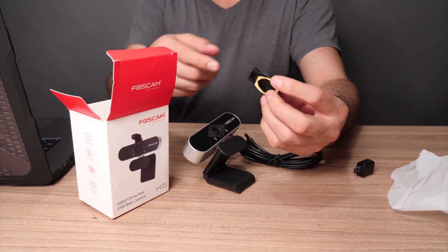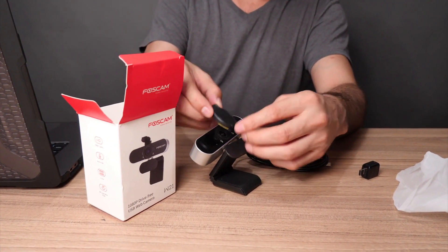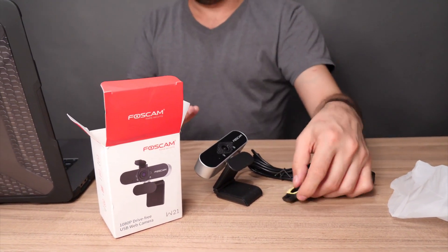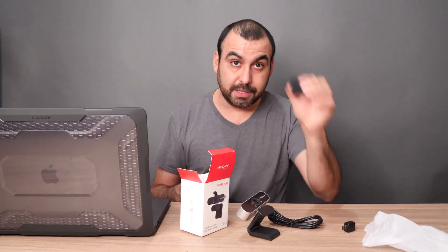If you want to use the flip cover, it's optional. It comes with rubbery adhesive pieces that you can paste right on — it's a little flip thing that you can cover and uncover. Why would you want to use this? Let's say you're using it on an iMac or a PC that you never move and you always have it connected. You might want some privacy or security so no one can see you. But in my case, I mount it on and off, so I'm not going to use the cover, but it does come with it.